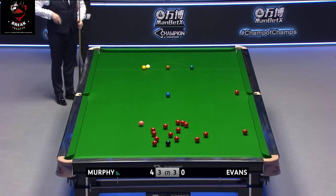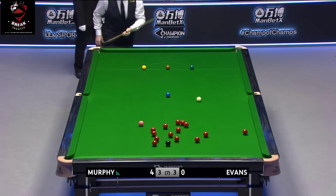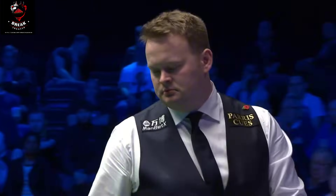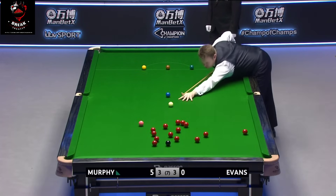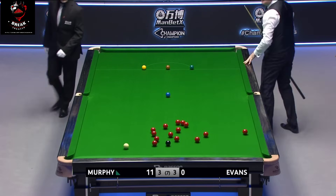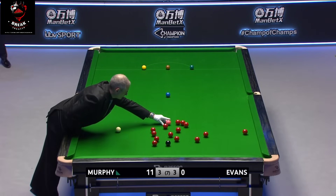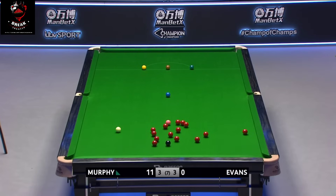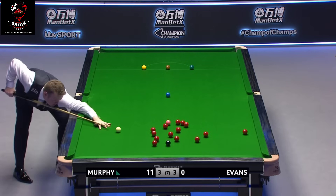Oh dear. Murphy — the worst thing about that is that the red has gone up near the right middle. It wasn't a bad safety shot in fact — got the general line okay, but the pace was never really going to go in off into the green pocket on that shot. Top players have got to make their class tell in all circumstances, and this is one that Murphy didn't expect, neither did we. The red just threads past the black, and he'll cannon the other red as well — it's a key shot.